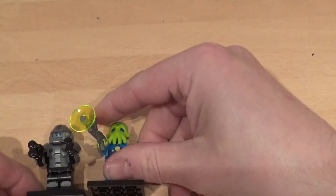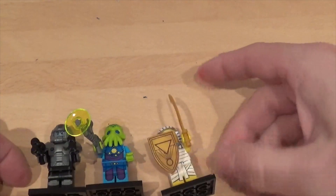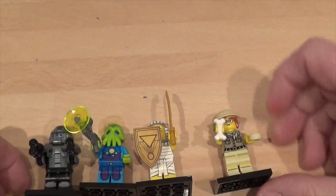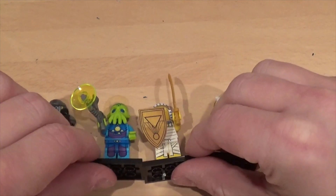Okay, so this week we've got the Galaxy Trooper, the Alien Trooper, the Egyptian Warrior, and the Pathologist — I think that's how you say it. And we've already got Pathologists.